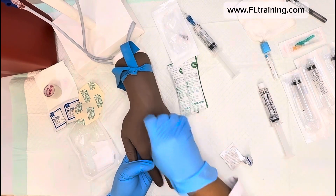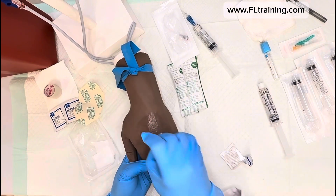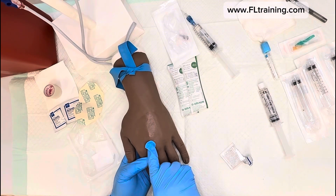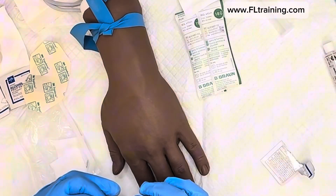Now I'm going to clean. When cleaning the skin with alcohol, use circular motions for about 20 seconds. With chloroprep it's back and forth for about 30 seconds. A good technique: while the area is still moist, you can really visualize that vein. Keep the alcohol gauze pointing toward the vein.